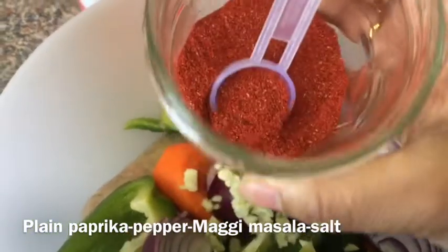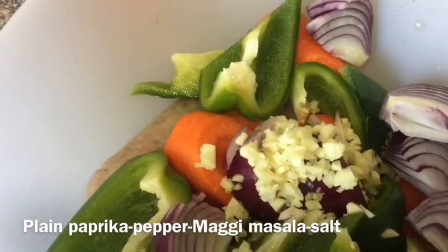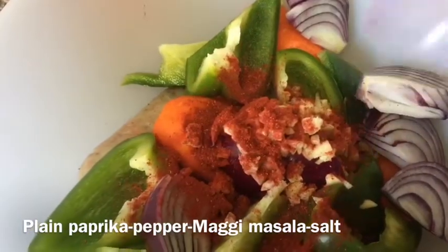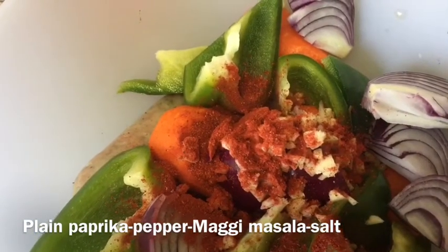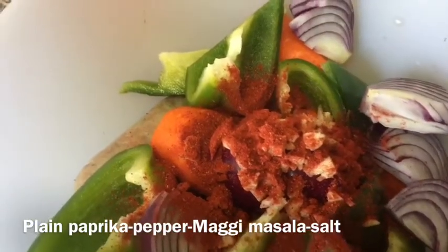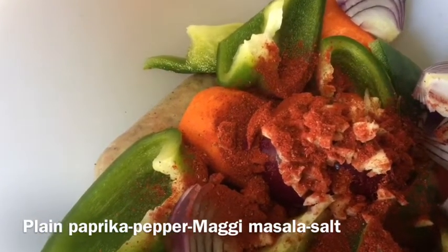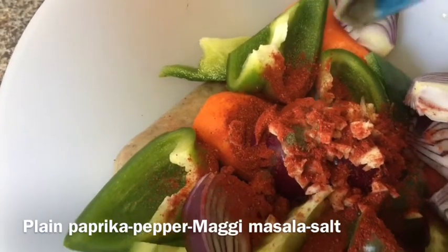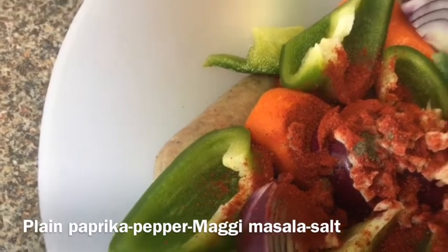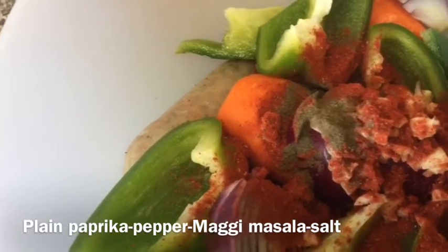Now I'm adding spices before roasting. I'm adding two teaspoons of plain paprika — not smoked paprika, plain paprika — because it gives a really good paprika flavor and a nice red color. You can use smoked paprika, but trust me, smoked paprika would be too much since the sausages already have great taste. Then I'm adding around half a teaspoon of black pepper powder — I don't need too much since everything is already quite smoky.